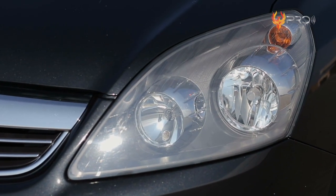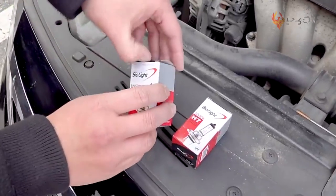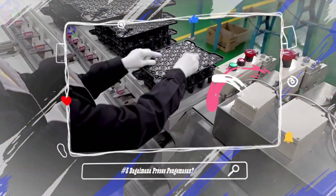Soalnya setiap jenis mobil tentu memiliki jenis dan bentuk lampu yang berbeda-beda. Berikut ini Mimin bakal jelasin proses pembuatan lampu mobil, mulai dari bagaimana proses penyatuan kawat, bagaimana pembentukan kaca, bagaimana pemasangan kontak, bagaimana proses uji coba, hingga bagaimana cara pengemasannya.